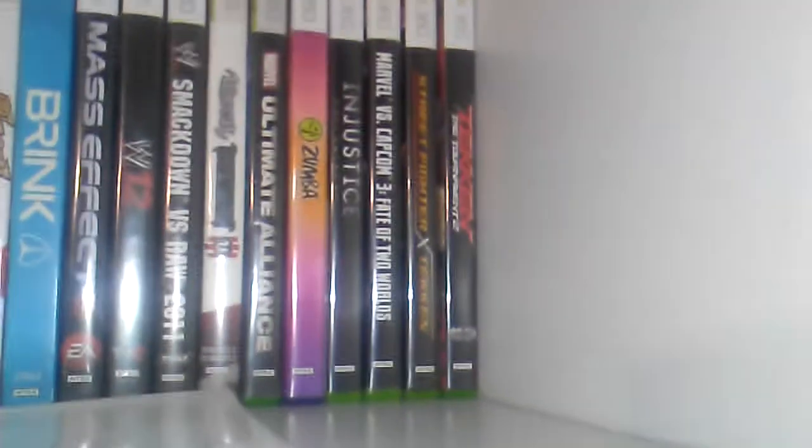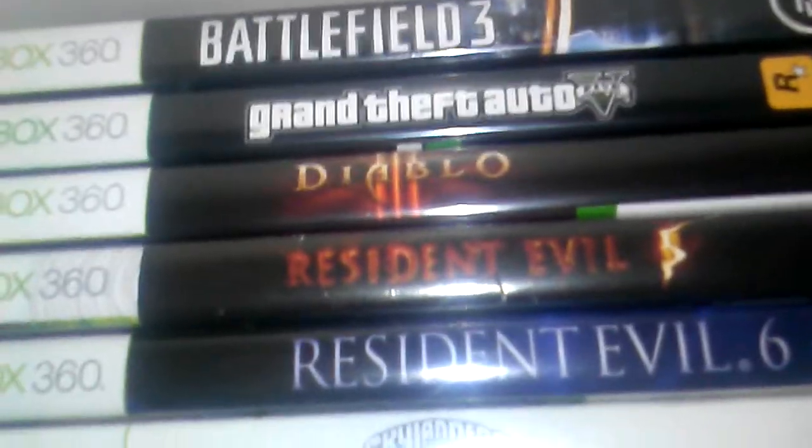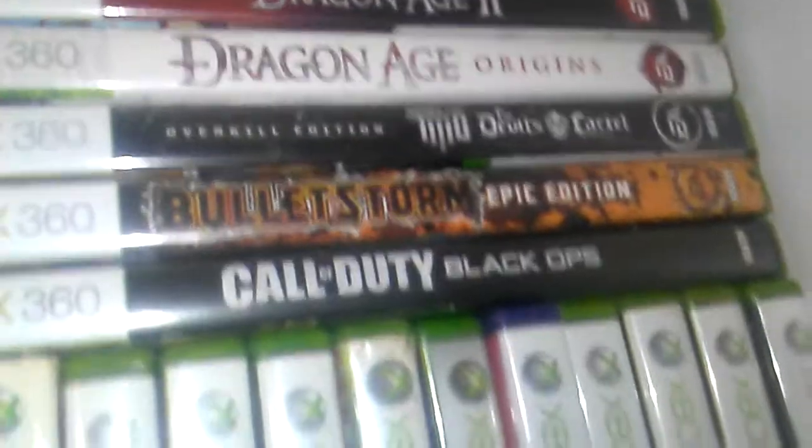I need to put them in order — all the Call of Duties together and all the Halos together. I have Resident Evil and Diablo — I love that game, amazing. I have Battlefield 3 — I need to put it with Battlefield 4. We actually have two copies of Grand Theft Auto 5 because there are two of us. Halo 4, Halo 3, Dragon Age, Call of Duty: Black Ops. There's also a Skylanders poster I need to put up somewhere.